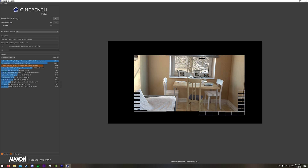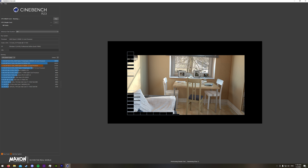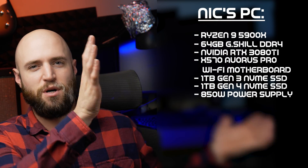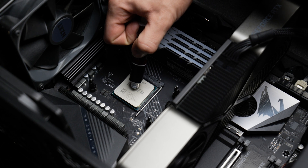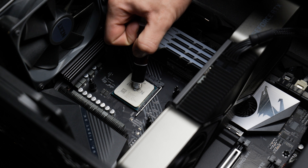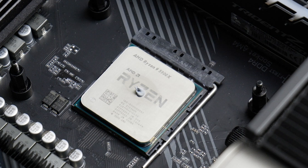The third and final test in each series is a synthetic benchmark using Cinebench R23. The test is about 10 minutes long and pushes the CPU to its limits. I'm not going to go through my whole machine, but here's a list of all the components. The most important one is the AIO, and I set the fans to a constant 50%. For the first test, I applied, in my opinion, too little thermal paste.